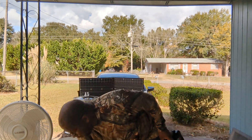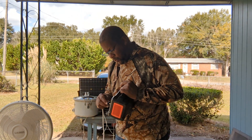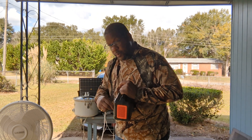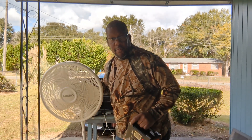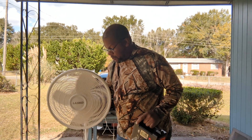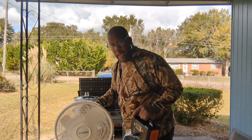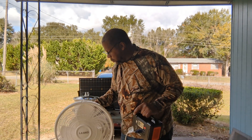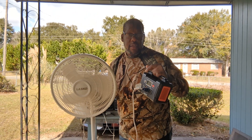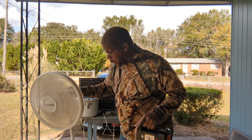Something else you can do is run a fan, and this is on high. The higher it is, the more power you're going to drain, but you can absolutely use it for a fan.